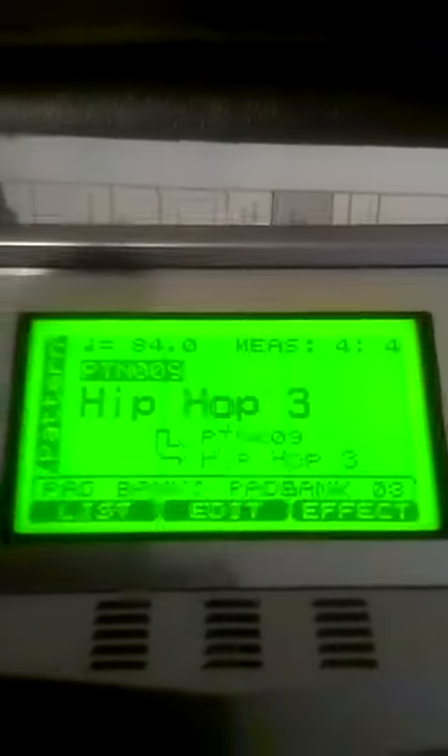It comes with preloaded patterns, like Hip Hop 3, for instance. I'll let you hear it for a second.